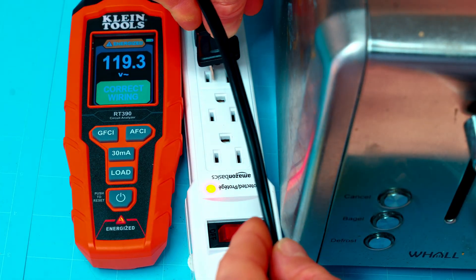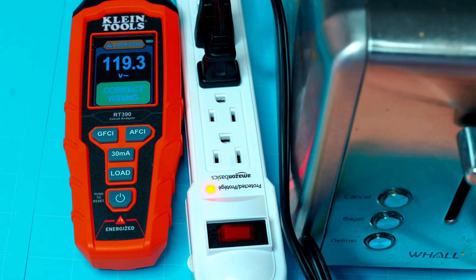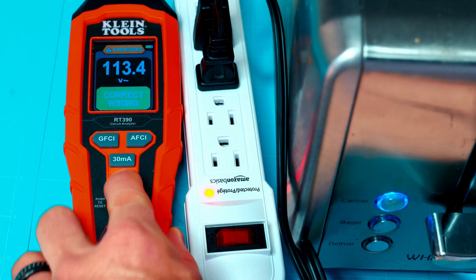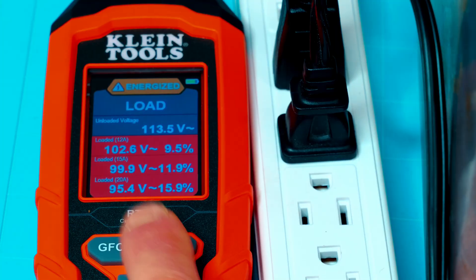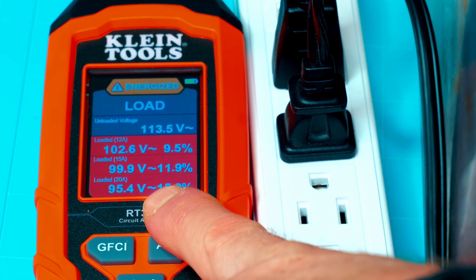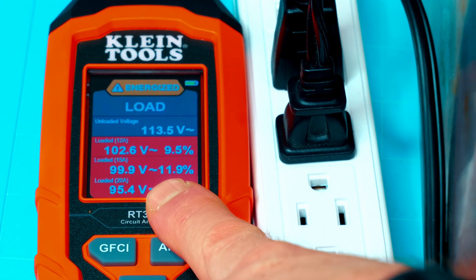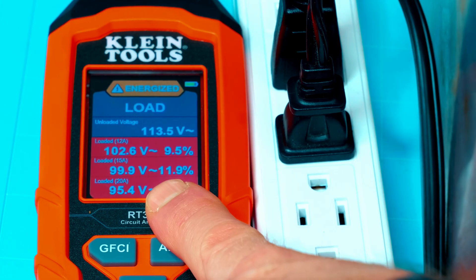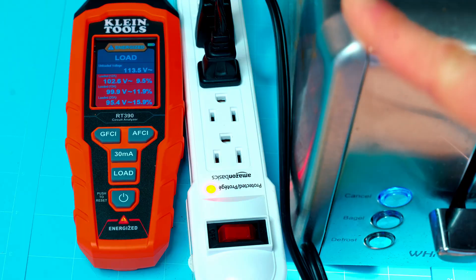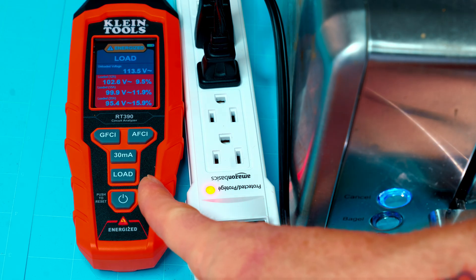Now we'll plug in our toaster, turn it on, and do a quick load test. You can see that my voltage has already dropped. With the load test running, I've got about 95.4 volts on the bottom there. So if you do the math, that's about a six volt power drop. Now if this were pulling like 20 volts power drop or much higher than six volts, you may have an issue with your appliance. And that is one way you can actually check appliance loads with this awesome Klein Tools RT390.